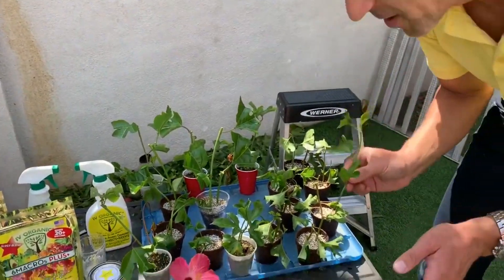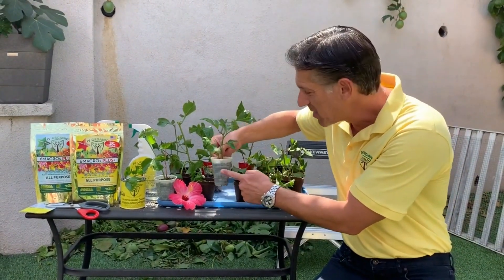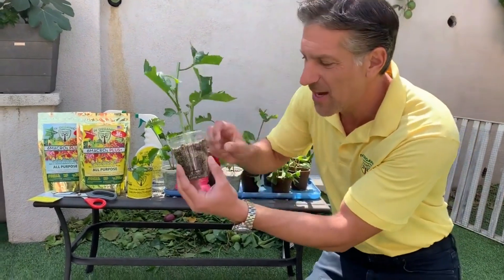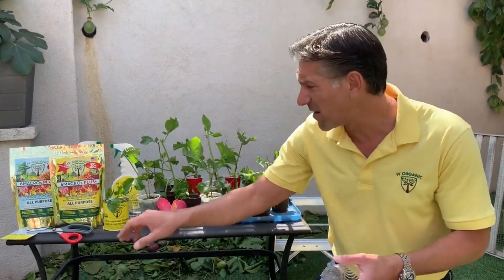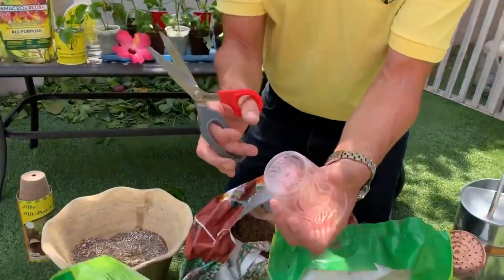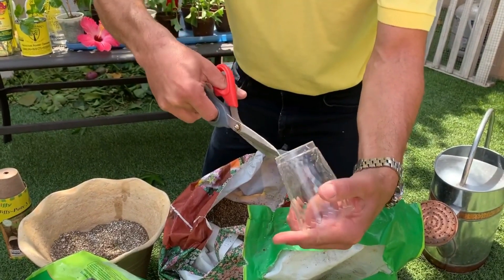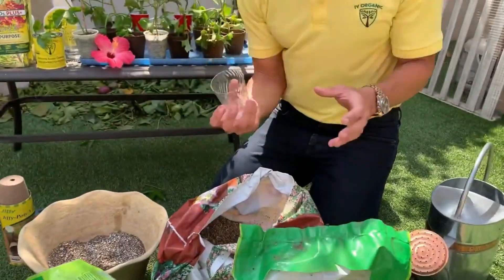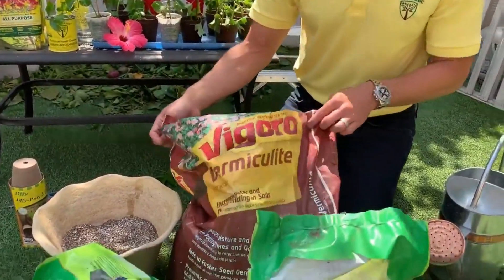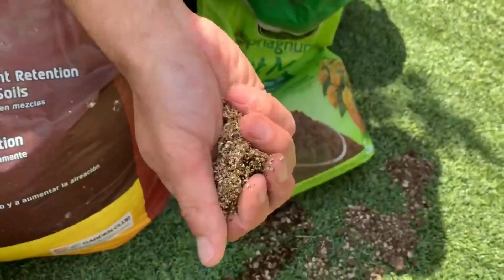For our potting mix, my preferred way is to put the cuttings into clear plastic containers — the clearer the better, because it's easy to tell whether root growth is happening inside the pot. I reuse plastic cups from events when I can get them. What I do with each cup is notch out a corner for drainage, and that will suffice for our purposes.